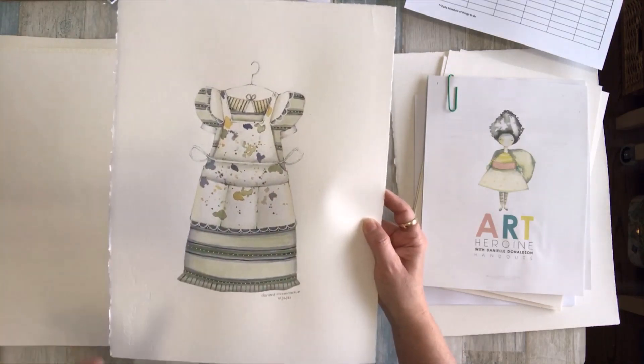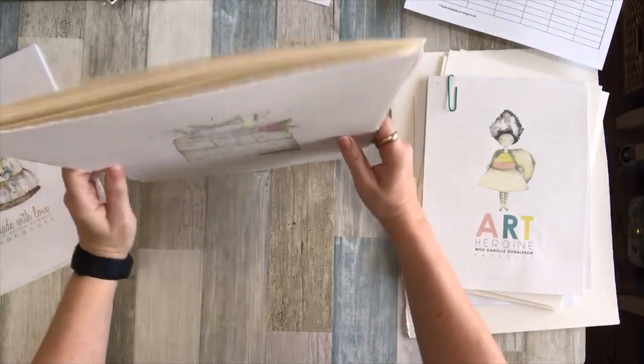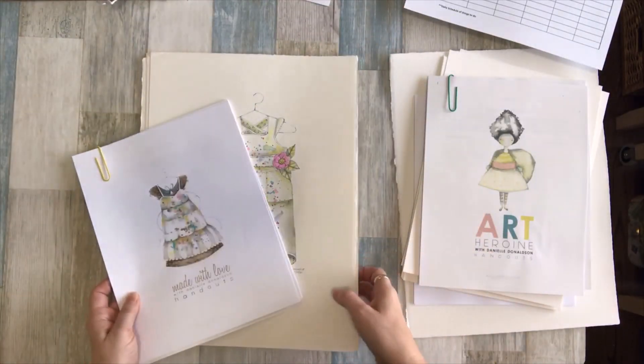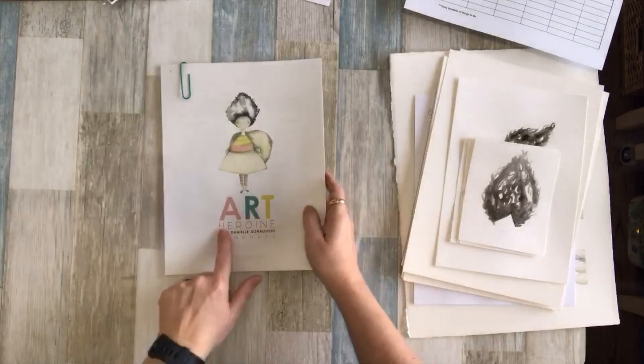Another soft-colored one — I might give these to my granddaughters. Then this one I just love the colors, and then this was the last apron I've done so far. I wanted to get through the course, do the aprons, and move on to the second course. These were done on really large pieces of paper — a quarter sheet of watercolor, so about 9 by 15 inches or something like that. That was the first course.